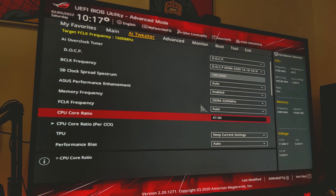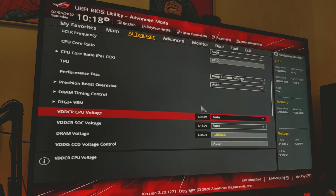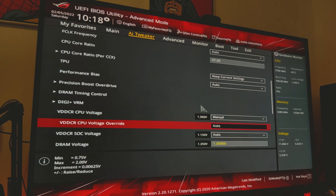In order to drive that new core ratio, we are going to have to increase our voltage. We're currently at auto for our voltage, so we have to change that to manual. I found that I can do about 1.3 volts, but just to ensure stability, we're going to go for 1.325 volts, which I know for this speed should keep it stable enough.